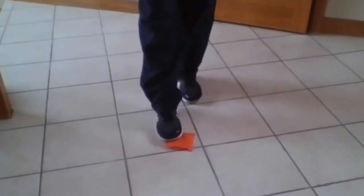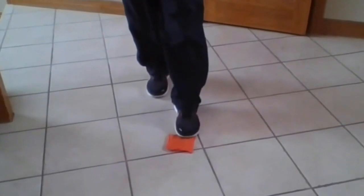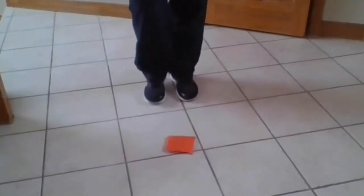The third activity with your bean bag for agility is called toe touch. You're going to touch your toe to the bean bag, then you're going to switch — go right, then go left. And again, go for time as fast as you can.